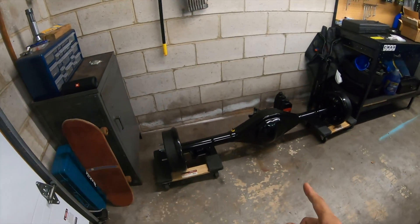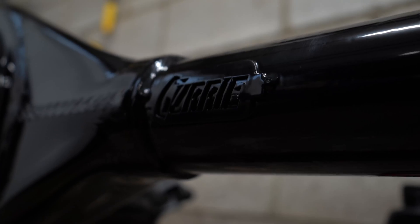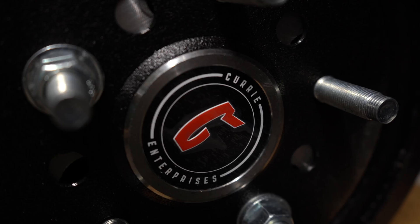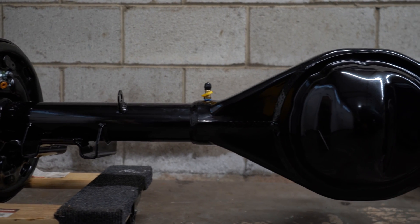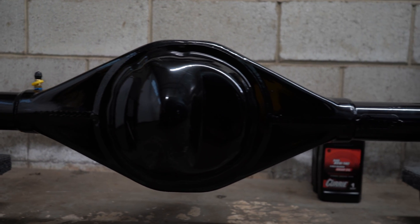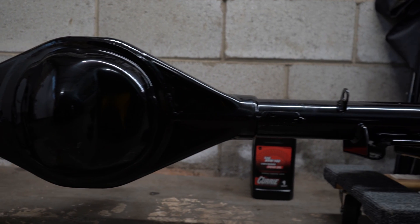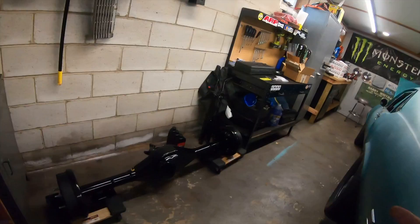All right guys, I don't know if you can tell how excited I am, but I am super stoked that this thing is finally here. We've been waiting about two months for this to show up. If you didn't get the hint by the box, this is a Curry Enterprises Ford 9-inch style rear end. I went with a custom rear end — 11-inch drum brakes, 31 spline axles, and a 3.70 gear in it right now. This is huge.